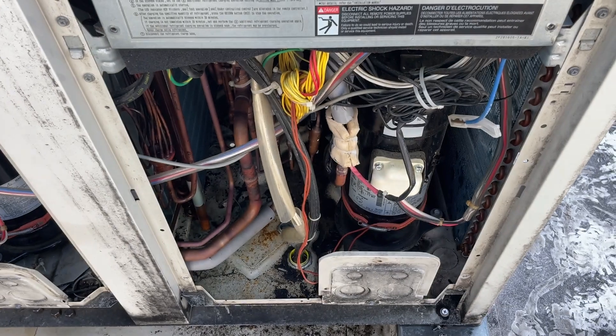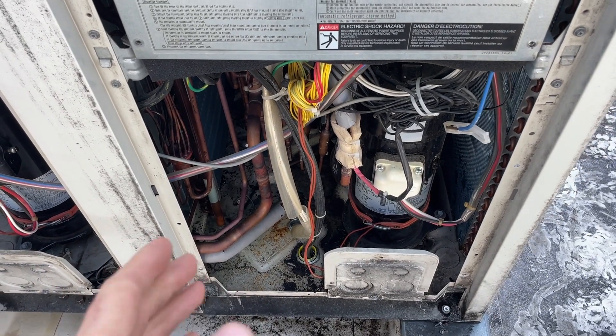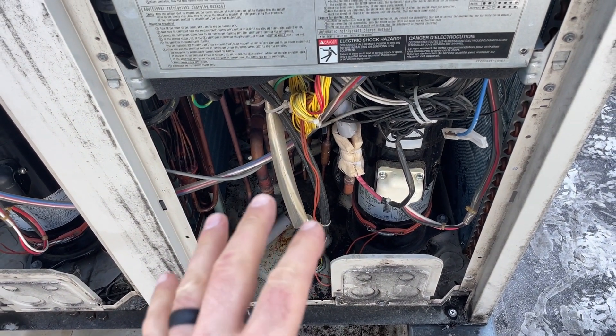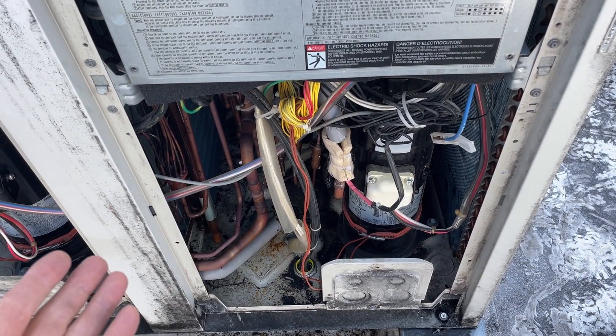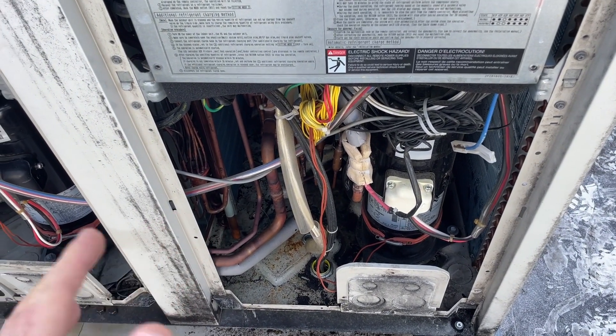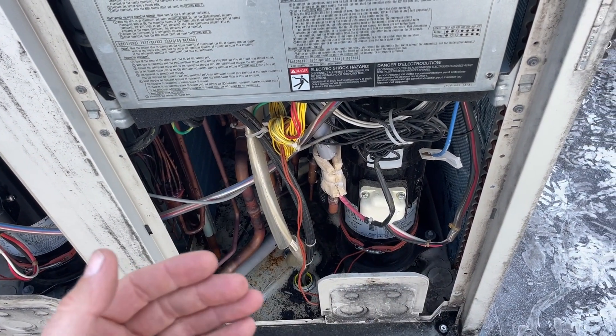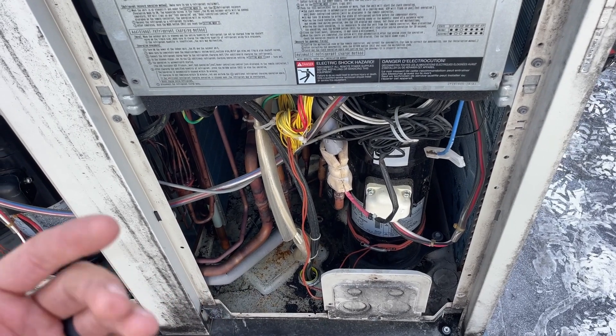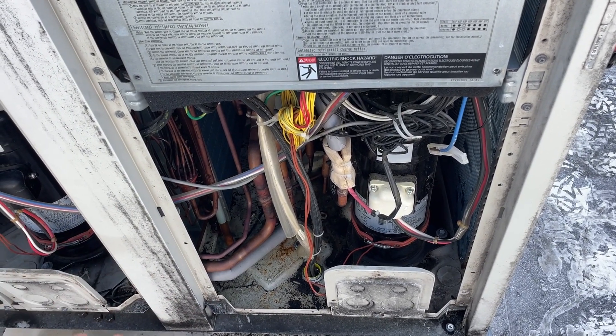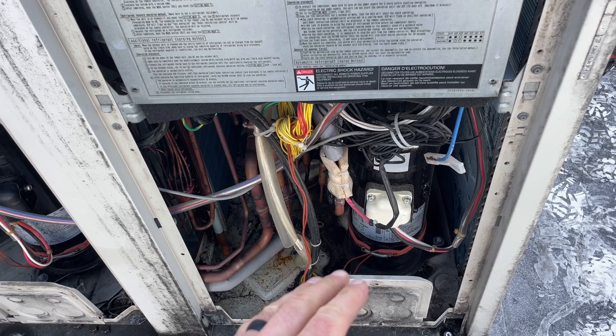What vacuum mode does is not all the solenoids will be open, but a lot of them will be. It's allowing everything to equalize so we don't have refrigerant trapped anywhere. When we do the recovery we're getting it all out, and when we pull the vacuum we're pulling a vacuum on the entire system.